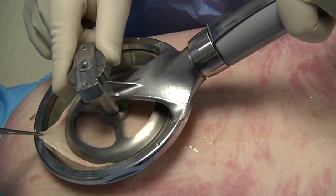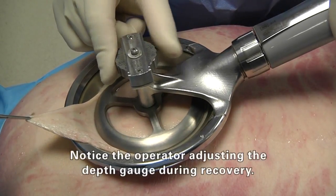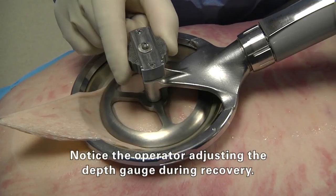Let's see that again. Notice the operator is adjusting the depth gauge during the recovery.